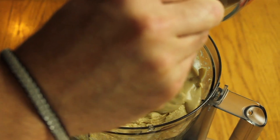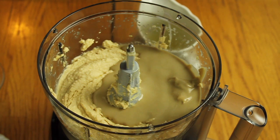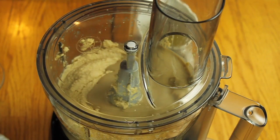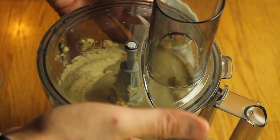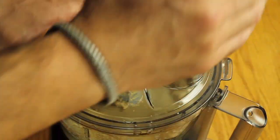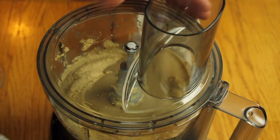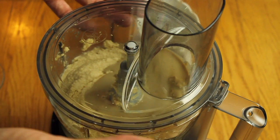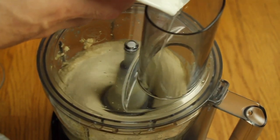Now add the rest of the tahini. Some people like more tahini, but make sure you find the right balance — you should taste both the chickpeas and the tahini. This is hummus, not just a tahini sauce. Add the tahini in two parts: the first to make it creamy and white, then the second part to get the right consistency.